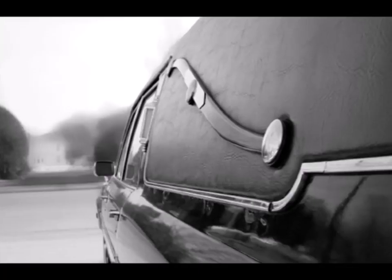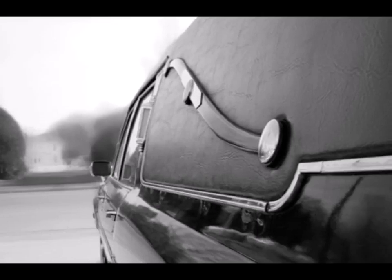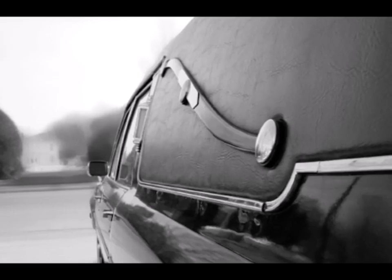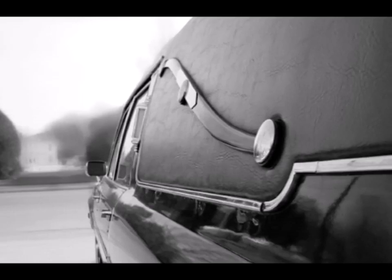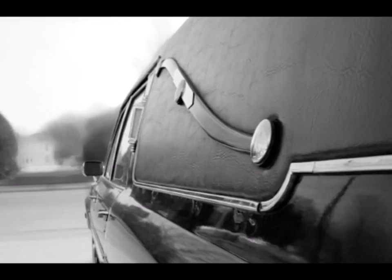Why do hearses have a metal S-shaped scroll on them? Those diagonal irons on the rear quarter panel of hearses are called landau bars. They are purely decorative today, but they once served a purpose and are now in place as a nod to history.